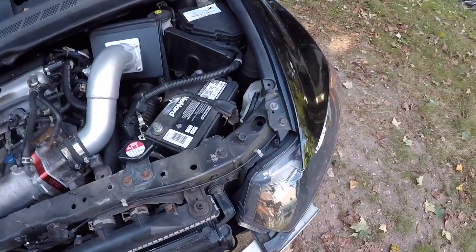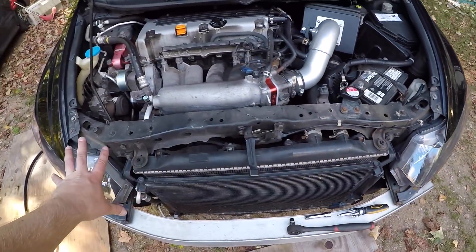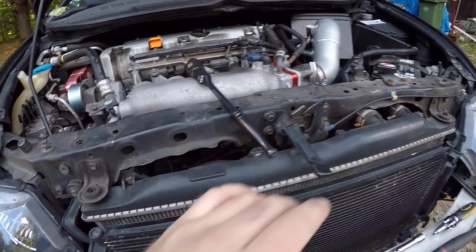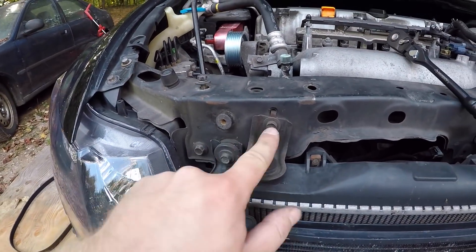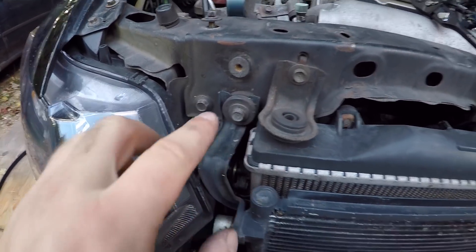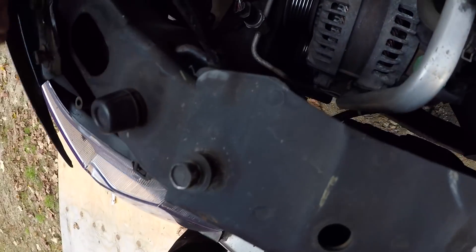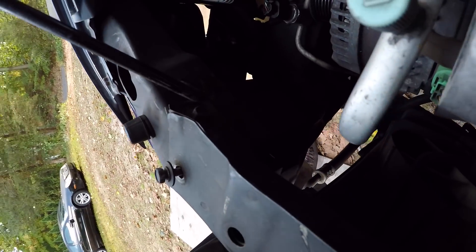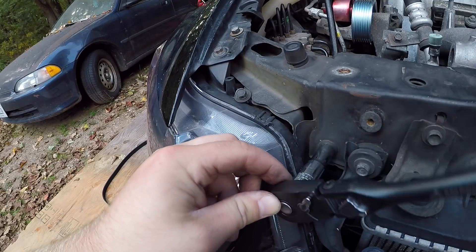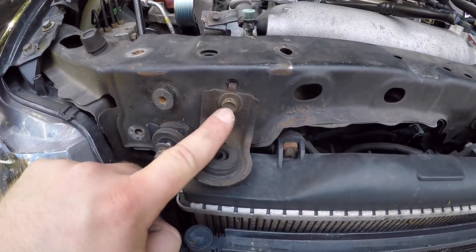Next, after the serpentine belt is off, we have to get rid of this whole cover right here in the front. To get this cover off, you're gonna have all 10 millimeter bolts on each side. On the front side you're gonna have one, two, three. On the top there's one 10 millimeter, and then there's one on the back.